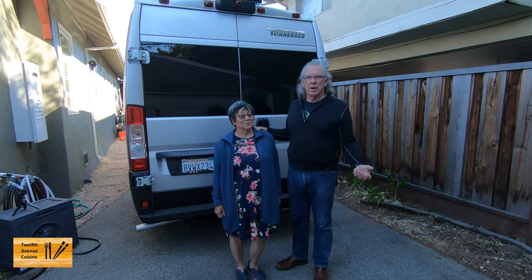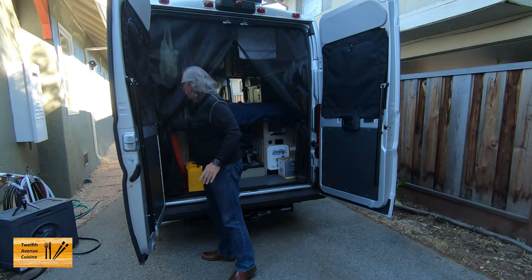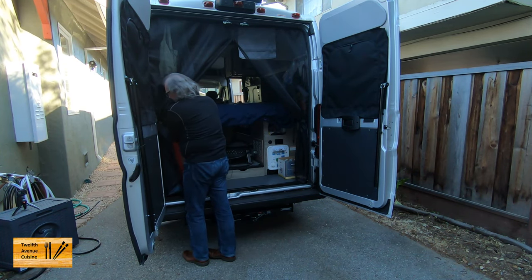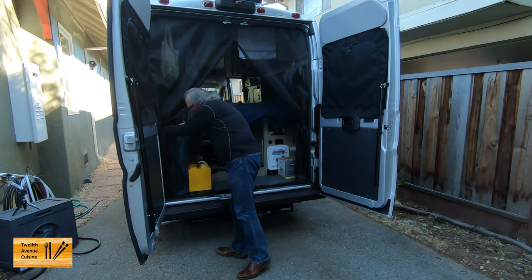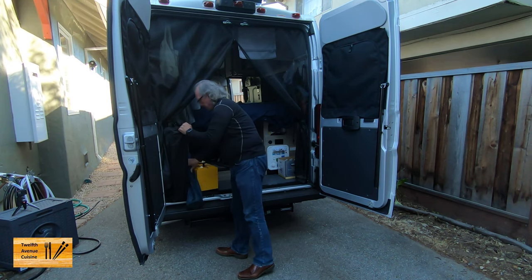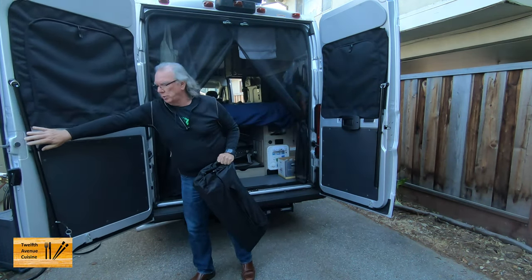Let's get started. One thing we like about this table is it's very small and it works very well with the storage space we have available in our Solus.